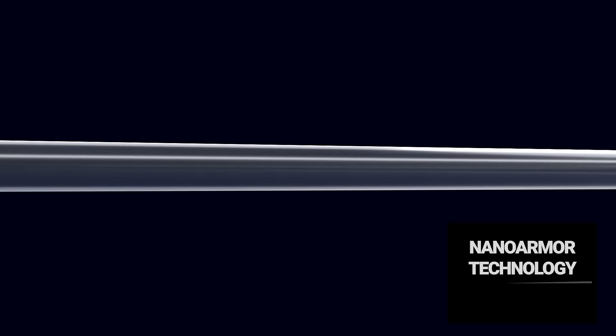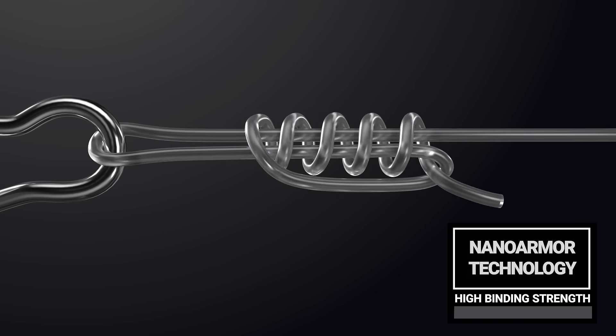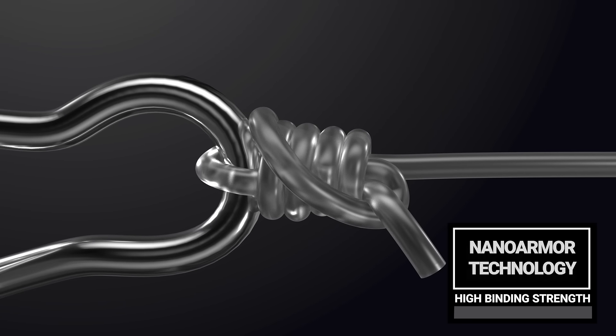Number two, driven by NanoArmor technology, Mastiff FC features nano ridges that run parallel to the line. These ridges are not visible to the naked eye and offer enhanced knot strength and cinching power for the angler.